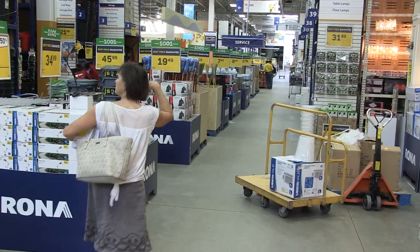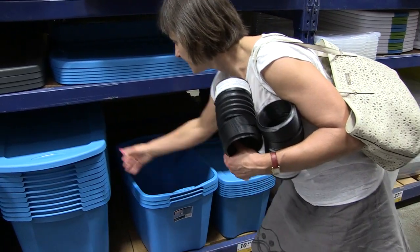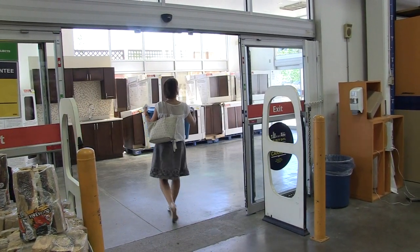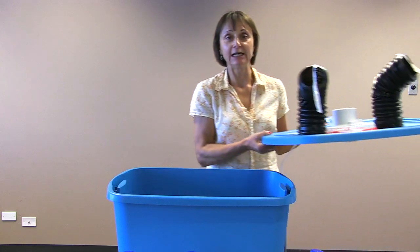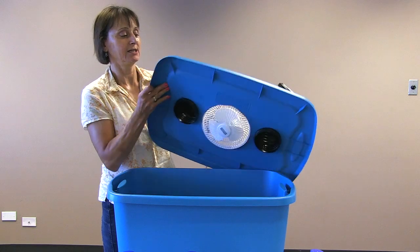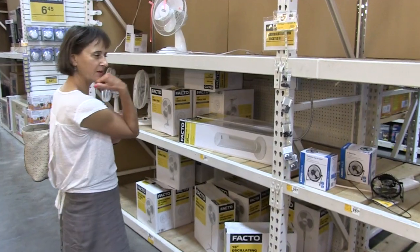You take a container — we've used a simple Tupperware tub with a lid. We've carved out a couple of holes in the lid and inserted a cheap little fan worth about $12 to $13.